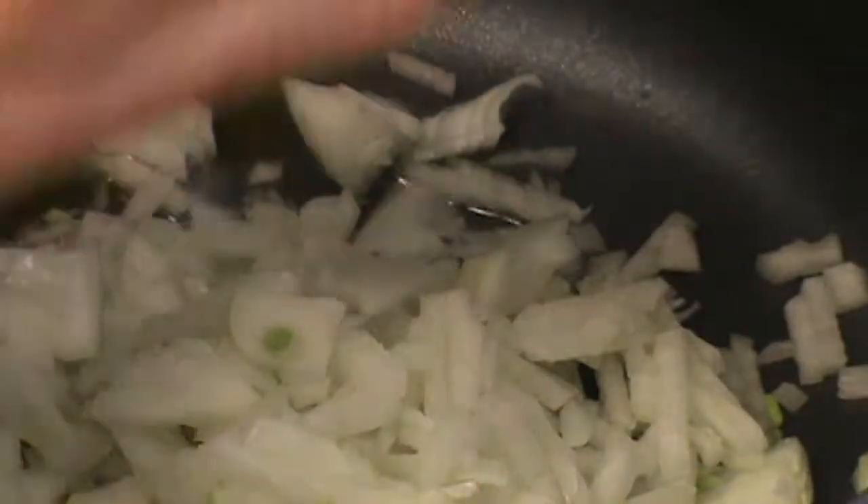I've got a hot saucepan. Putting just a touch of olive oil in the pan, just enough to sauté my onion. Get that onion cooking.